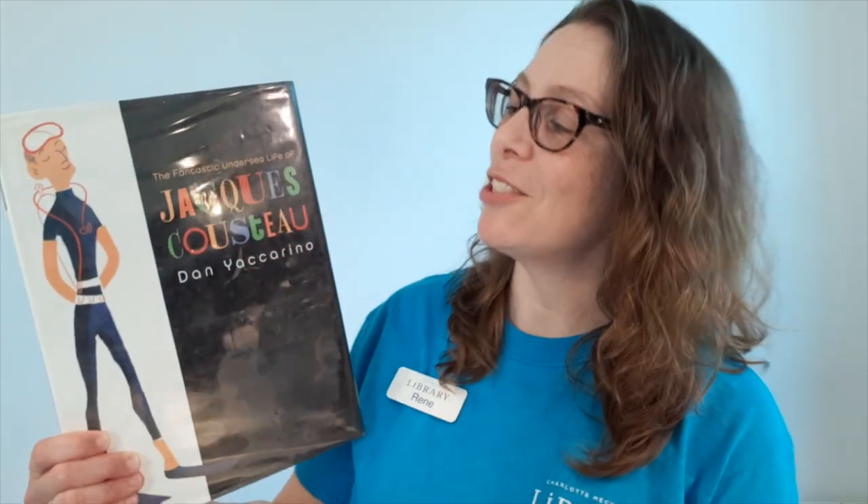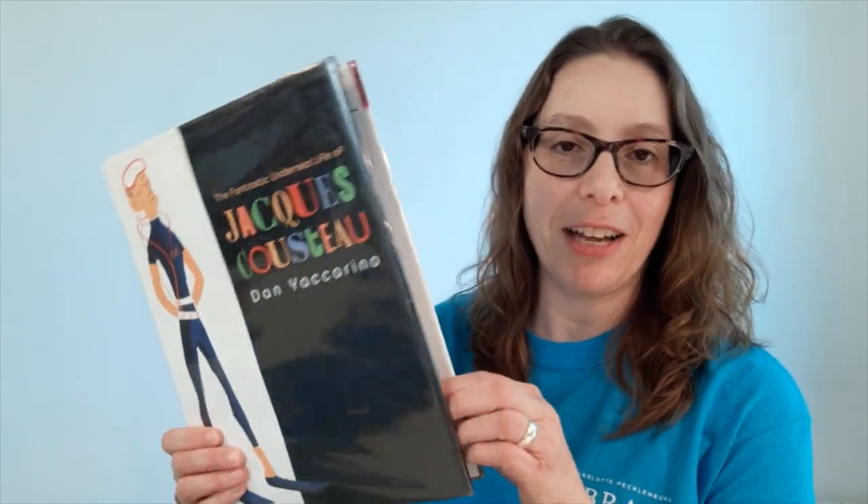The book we'll be reading is called The Fantastic Undersea Life of Jacques Cousteau, written and illustrated by Dan Yaccarino.